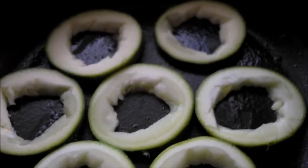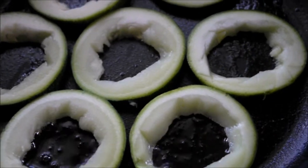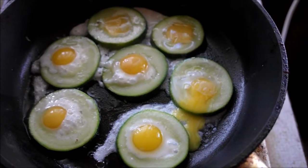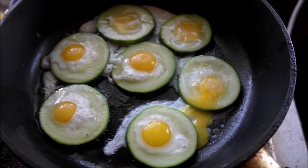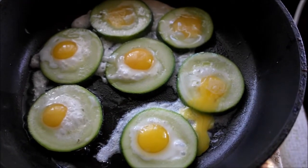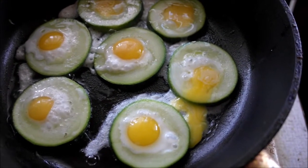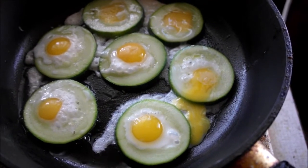Вот наши кабачки жарятся с одной стороны. Сковородки уже шипят, и сейчас мы их будем переворачивать на другую сторону. Вот наши кабачки поджариваются. А мы пока приготовим зелень — мелко нарубим ее. И у нас будут кабачки с лучком и зеленью.